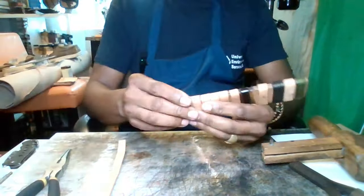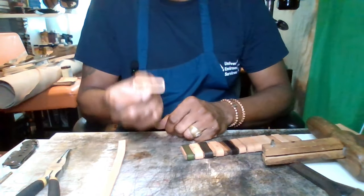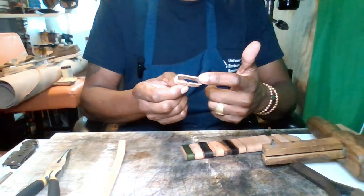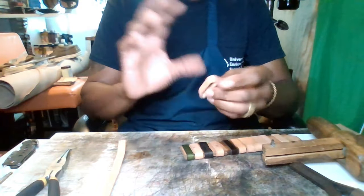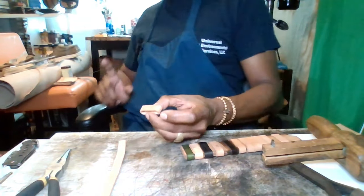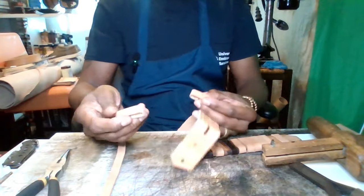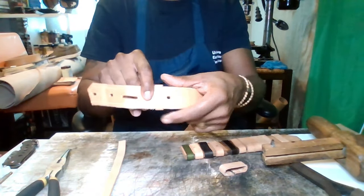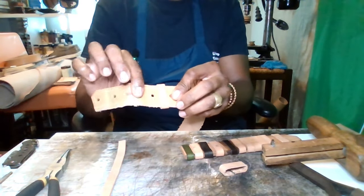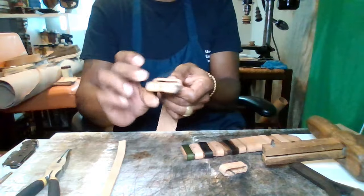This is the best part — when you get ready to use it, this is what you will have: a perfectly formed belt keeper. All you would have to do at that point, if you choose, is dye the edges and then dye the keeper the same color as the belt. Once you put this onto the belt, you slip it over the edge or the tip, pull it down in between the two holes — these are your set holes or snaps — put your buckle on, and close it up. However you fasten that with snaps or rivets, it's completely done.